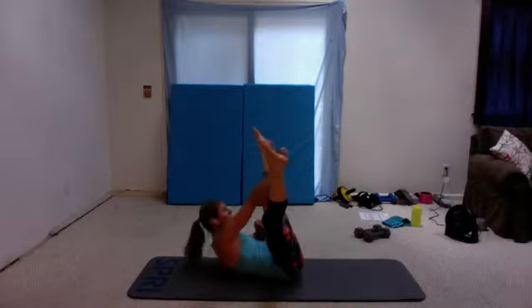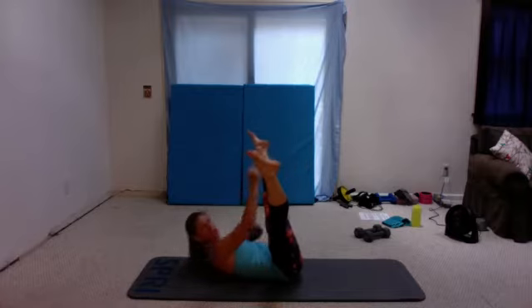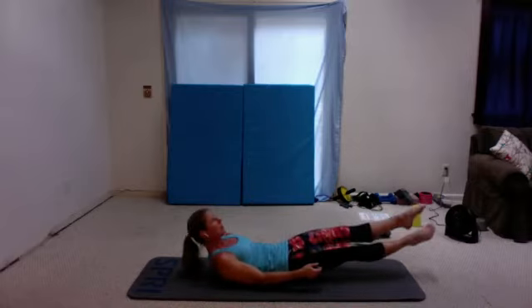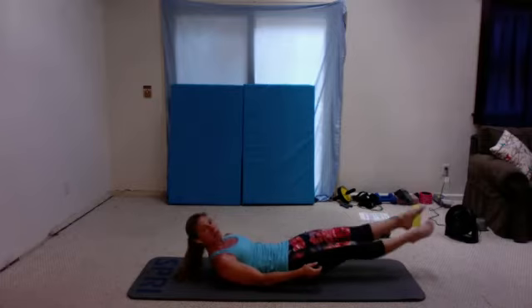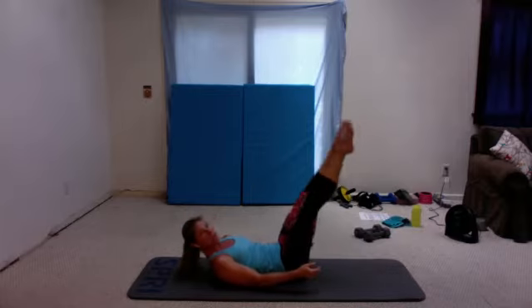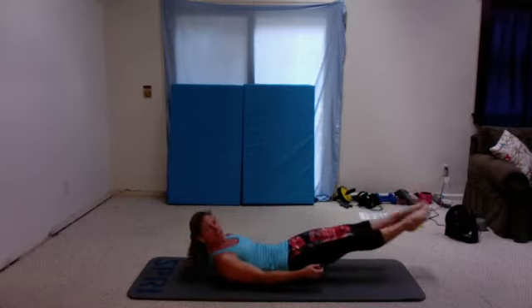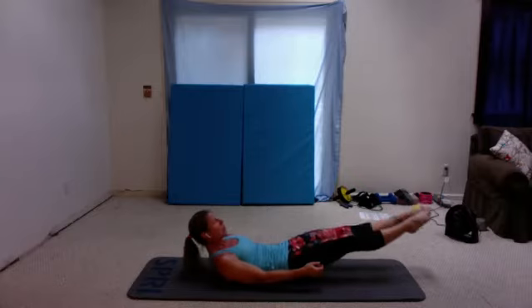20 seconds rope climb — reach as high as you can. Ten seconds. Get ready for scissors. Five, four, three, two, one — scissors. Try to keep your chin off your chest. Ten seconds, we'll go to flutter. You can always modify here. Three, two, one — flutter. Make sure that lower back is on the mat. Ten seconds. Five, four, three, two, and one.